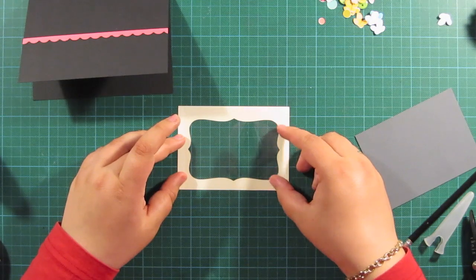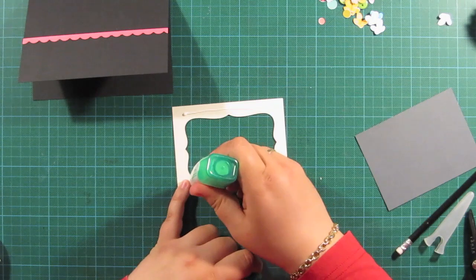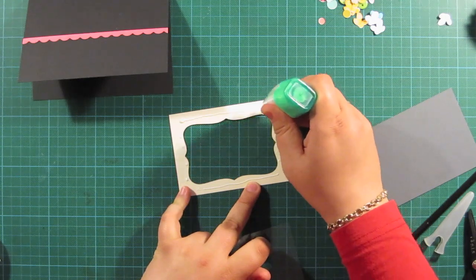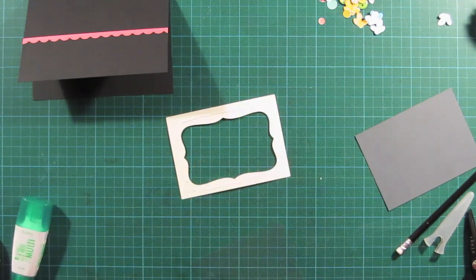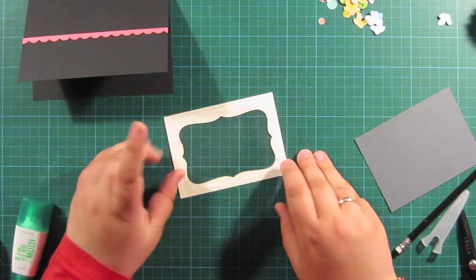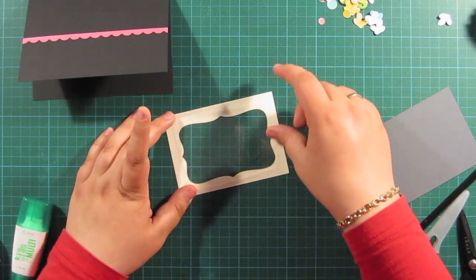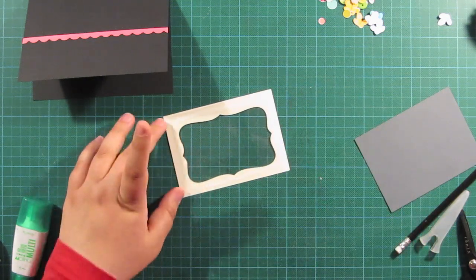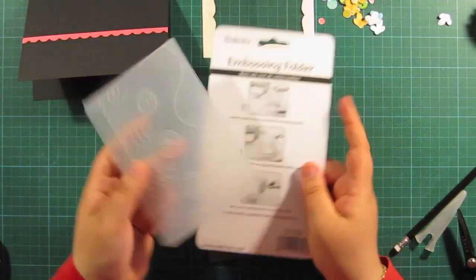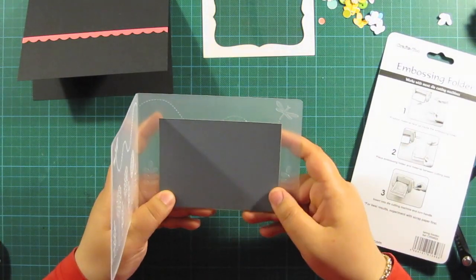Now I have to adhere the acetate first because this one always takes a little longer to dry out. It's good to have it prepared at the beginning when you do this kind of card, and then let it dry out for a few minutes while you do the rest of the elements. I'm putting on the liquid glue and I try not to move it too much because I don't want the glue to show on the outside. What I noticed with this acetate is that this glue doesn't really dry out fully transparent — it does dry clear but on acetate it really shows not so nice.